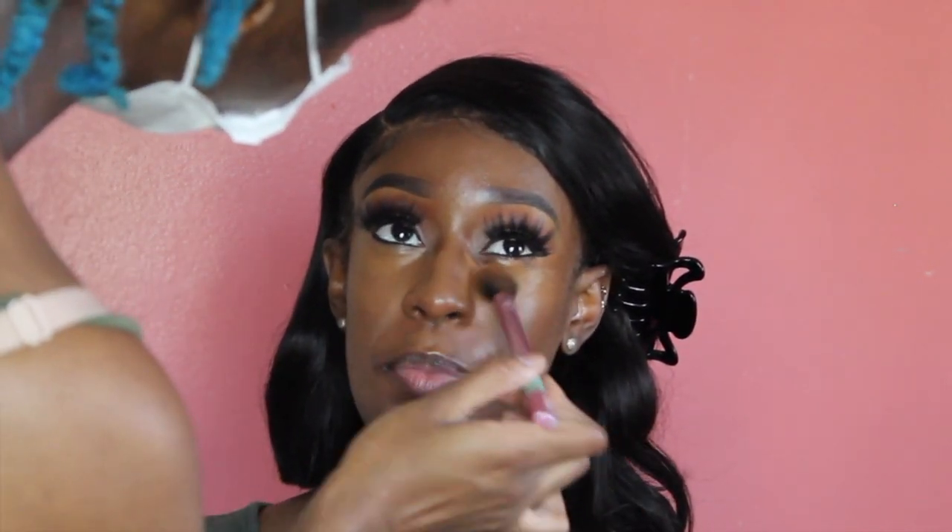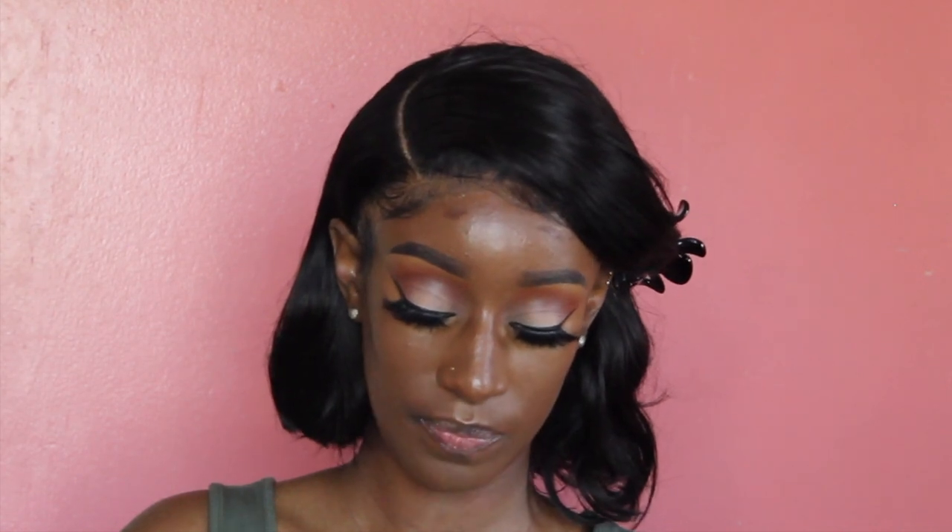For contour, I'm taking Black Opal foundation sticks in Ebony Brown, lightly contouring her face — again trying to use minimal products because it's hot out. Taking this buffing brush from a Real Techniques set, I'm going to buff out her cream contour.